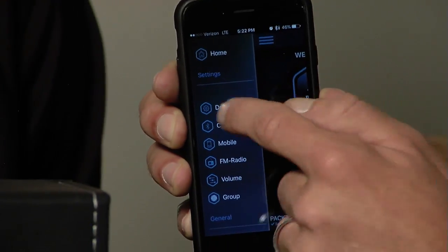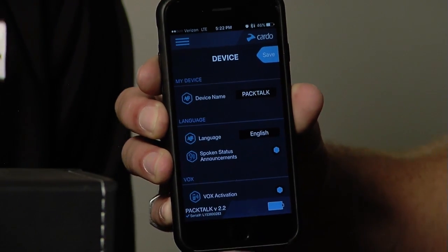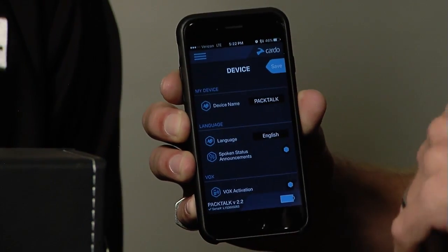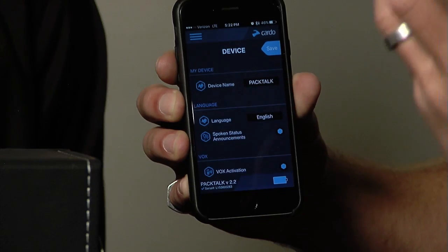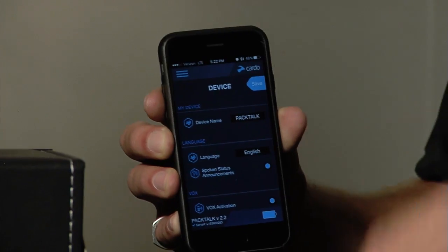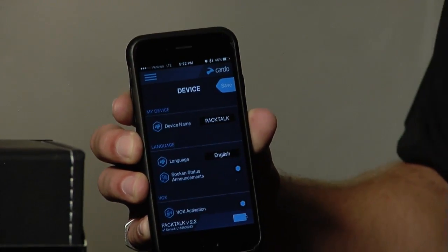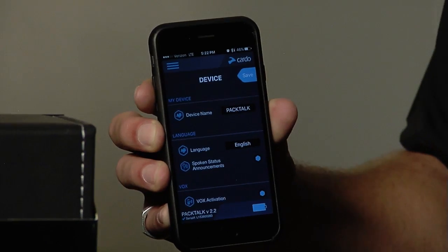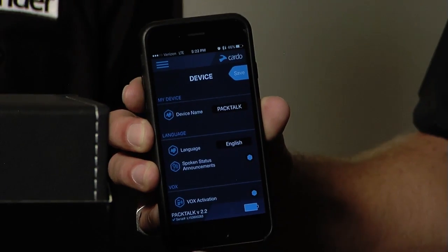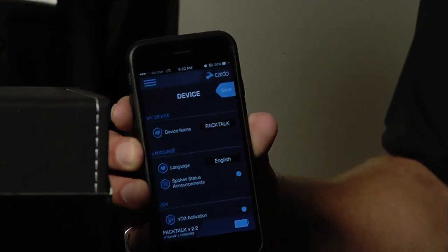We're not gonna do that right now. The app does two things: it's gonna help you out with changing your device settings on the fly, and equally importantly, it's also gonna allow you to act as a remote control for the headset itself. Mounts on your bars, glove friendly — do the action that you want instead of issuing the voice command or tapping the button. This is just a third way to use it. It's completely free — if you have a Cardo system, you have a remote.